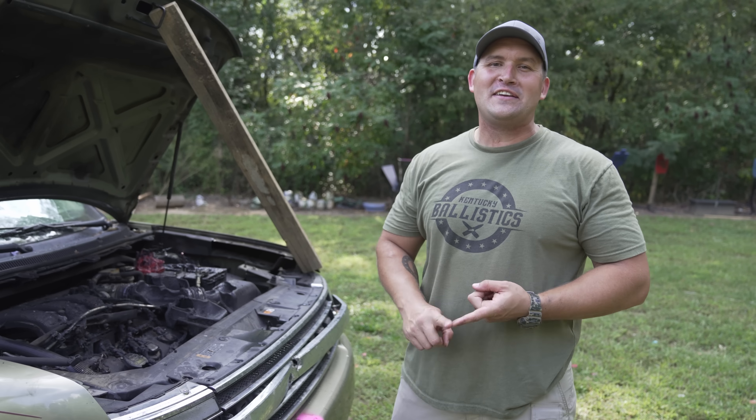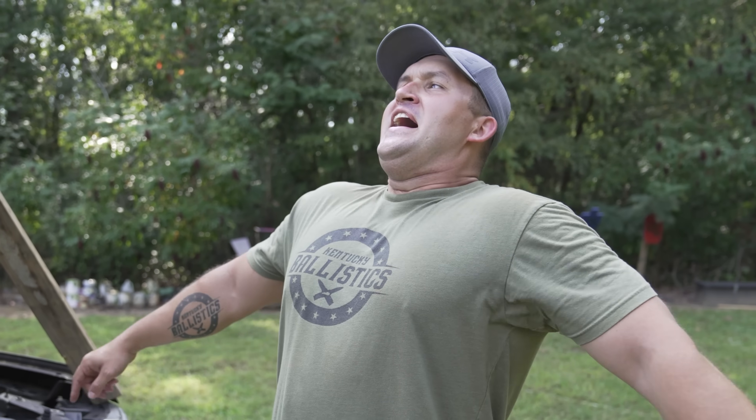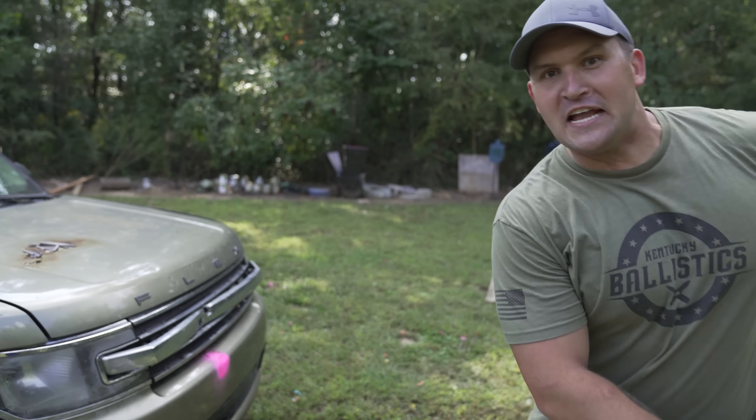Be sure to check me out on Kentucky Customs, Kentucky Ballistic Shorts, Patreon, Facebook, Instagram, and X, formerly known as Twitter. Also be sure to check out KentuckyBallistics.com in case you want to pick up a shirt. And as always, my name is Scott — thank you so much for watching Kentucky Ballistics, and I'll see you next time.